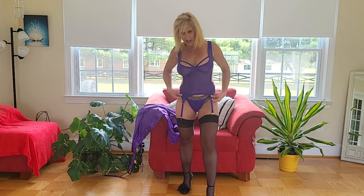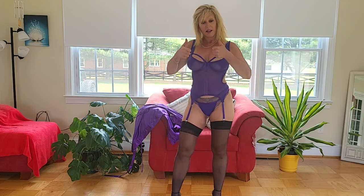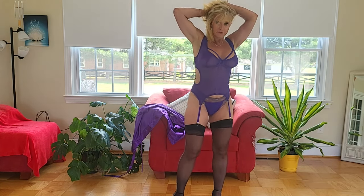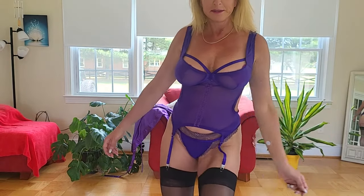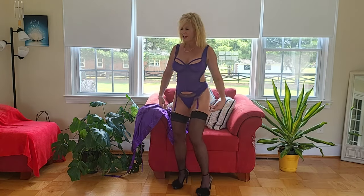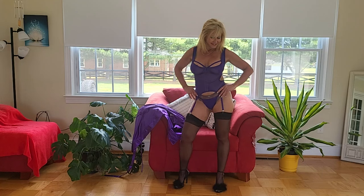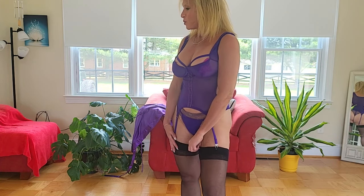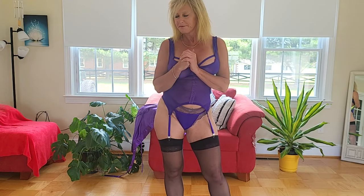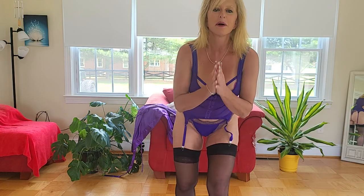I don't know what else really to say about it other than I think it's really cute. What do you guys think? If you like it, give it a thumbs up and leave me a comment and let me know what you think. Until next time, I can't wait to show you the next item, which will probably be the stuff that came from Dale — the black teddies. Those will be next. So until next time, I can't wait, lovelies!